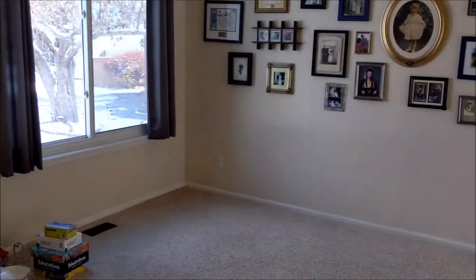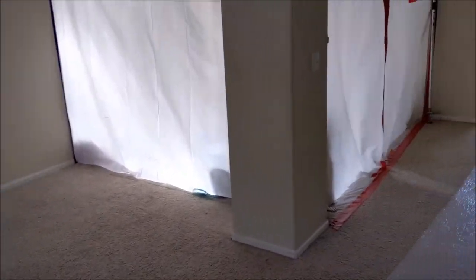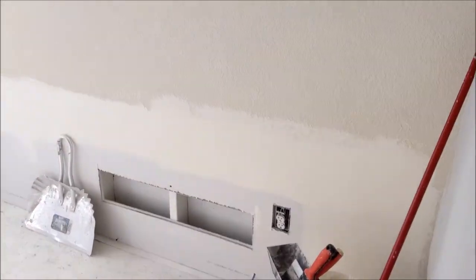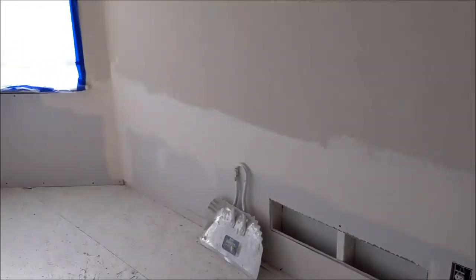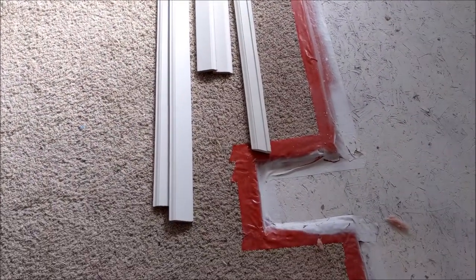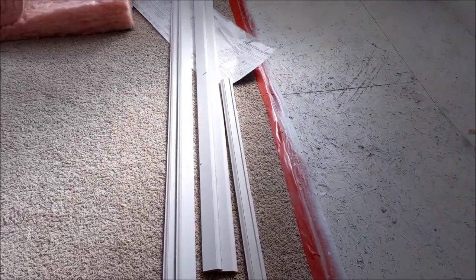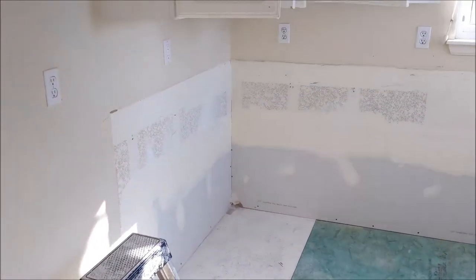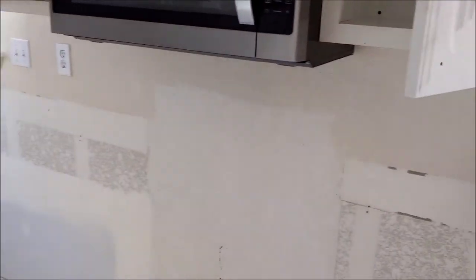Quick walkthrough — taking a look at the main level. It's pretty empty in here. This is the dining room — still need more mud on that dining room wall. We've got some trim that we picked up at Home Depot yesterday. In the kitchen, same thing — another layer of mud. We're getting close to spraying texture on the wall, and then it's paint time.